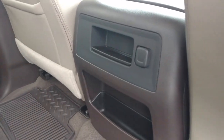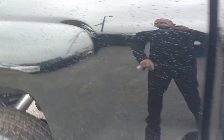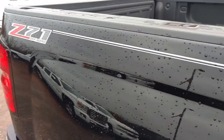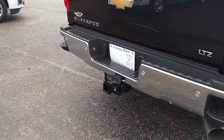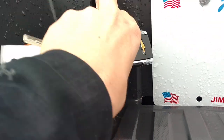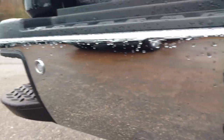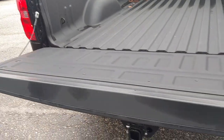You've got your power outlet right there. Now this one already has your spray bed liner from the factory. You've got your hitch with your 7 prong and 4 prong connections. You've got your parking sensors. These have your easy lifting lower tailgate.